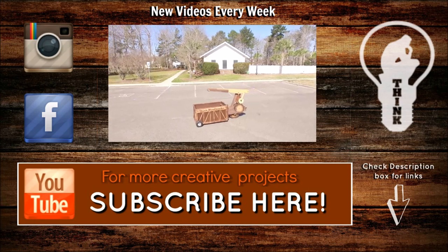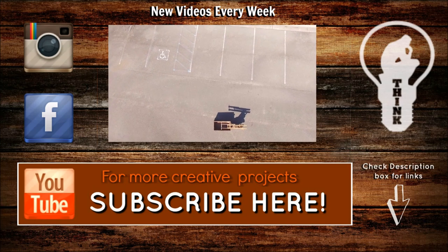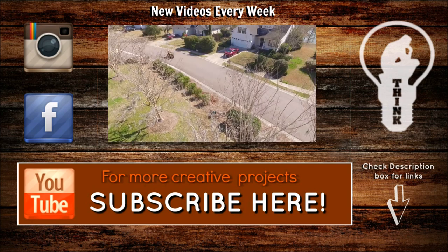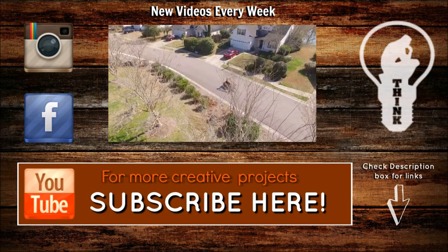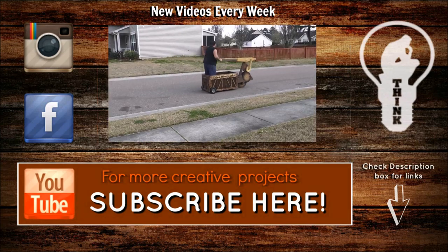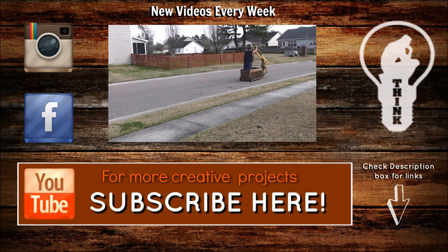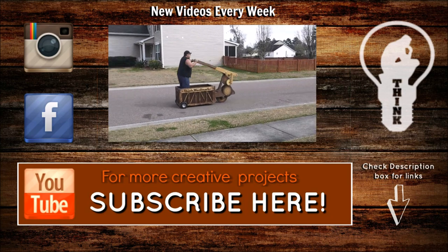Hey everybody, thank you so much for watching. If this is your first time here, I'd like to invite you to subscribe. If it's not your first time, thank you so much for coming back. I'd also like to thank Bosch for sponsoring my show and making some pretty kick-butt tools, and a special thank you to Pure Color Watercolors for making one hell of an amazing product. If you see anything in the video today that you'd like to check out, there'll be links in the description box below. We'll be talking to you soon.